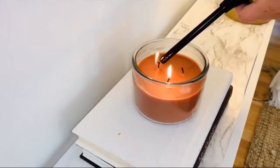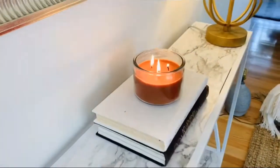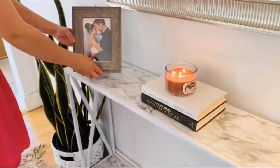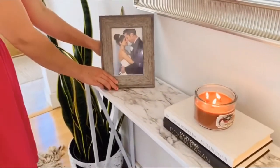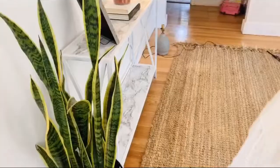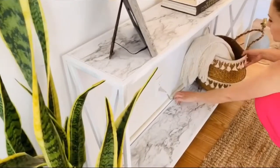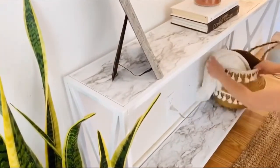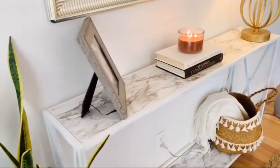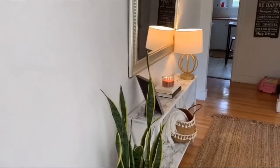I'm lighting the candle for a little bit of coziness. Next, I'm adding a picture frame here to balance out the lamp on the opposite side. Then I'm putting a basket down on the bottom for a little texture and to fill in the space, with a blanket hanging out for coziness.